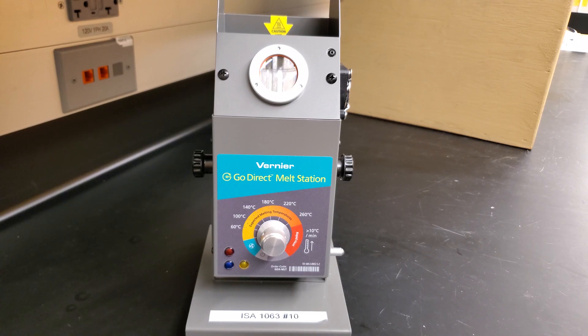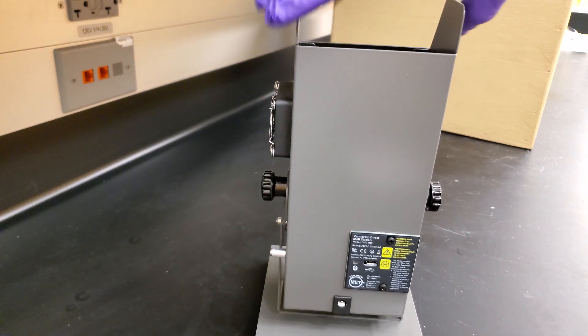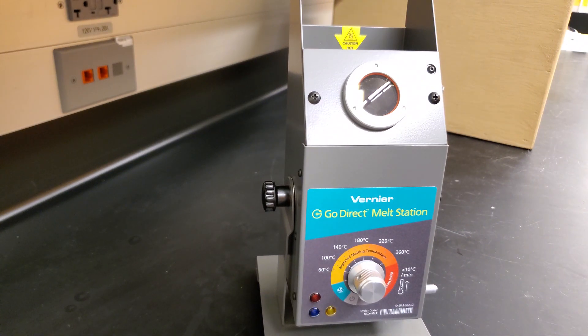The one that we use here at USF connects via Bluetooth or via USB to your device — this is for the USB. In order to get the app, go to the App or Play Store and download Graphical Analysis 4. You'll then choose Sensor Data Collection and connect via Proximity Connect.